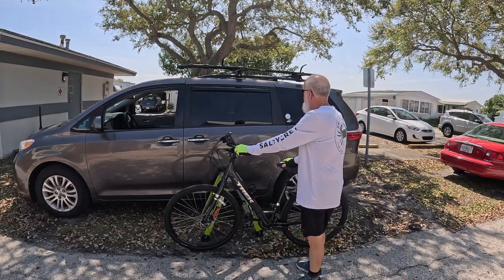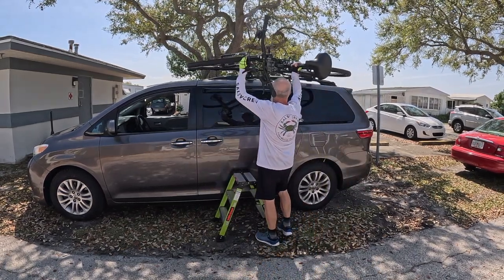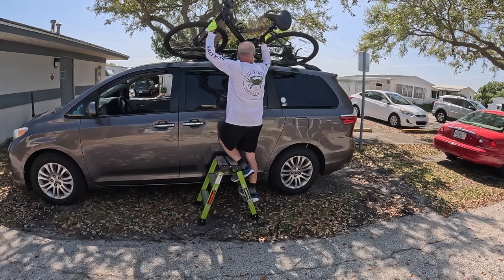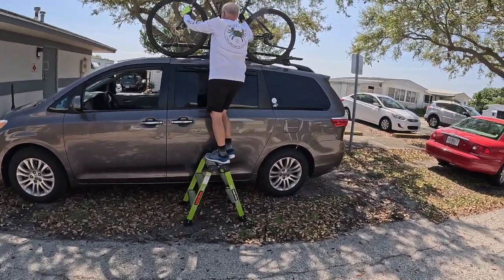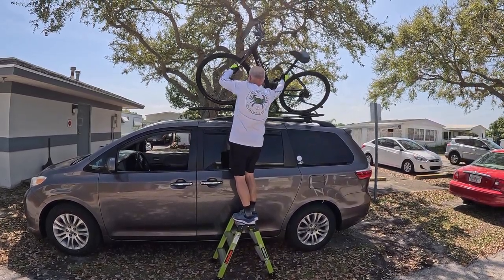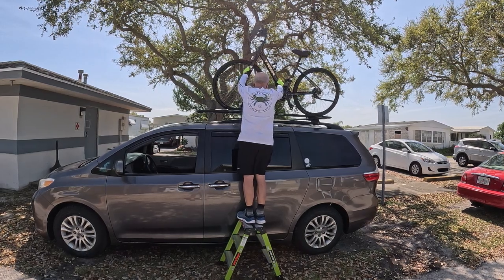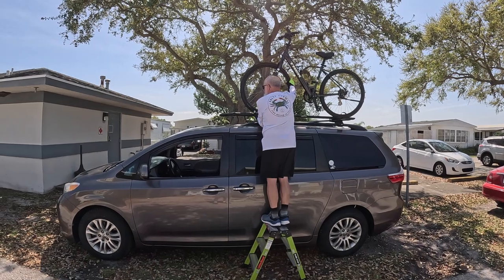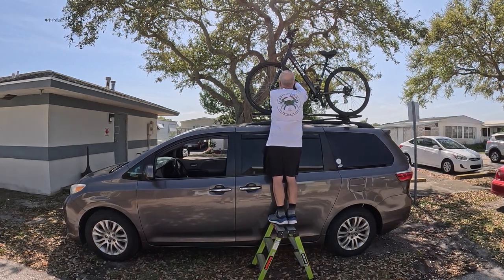So here we go — hang on to your hats, this could take a couple of tries. First I'm going to pick the bike up and set it kind of on the roof, braced up there. Then I'll start coming up the ladder. The key is to keep that rear wheel behind that back fork. I'll come up, lift, and then put the front one right there. Hopefully that back strap gets out of the way. Then I'll roll it back and secure the bike. I'm going to put up the Brass Knuckle front fork piece.